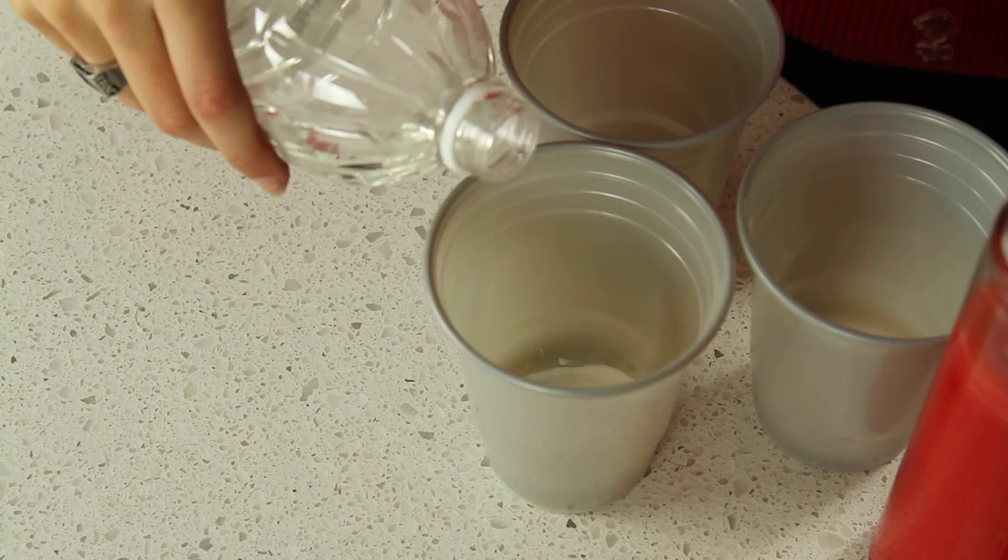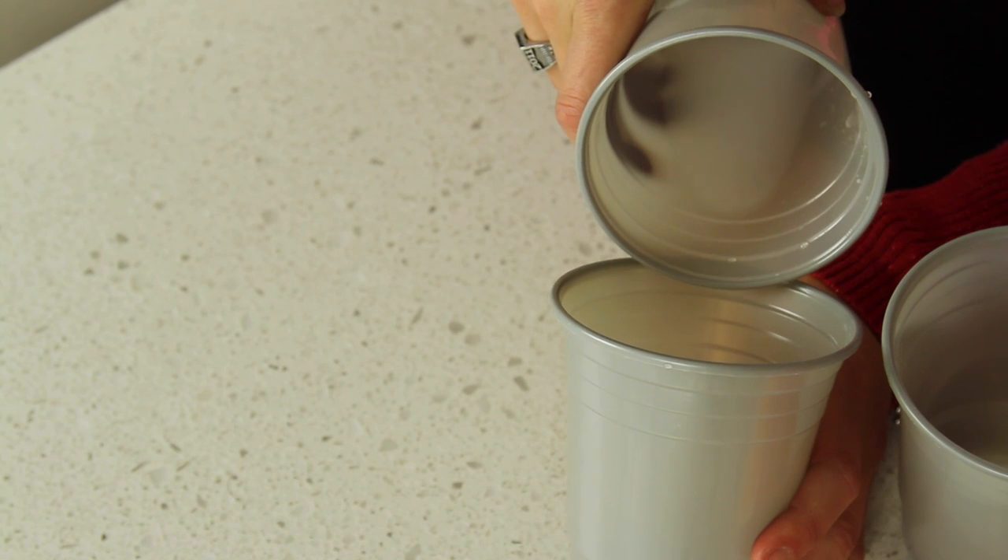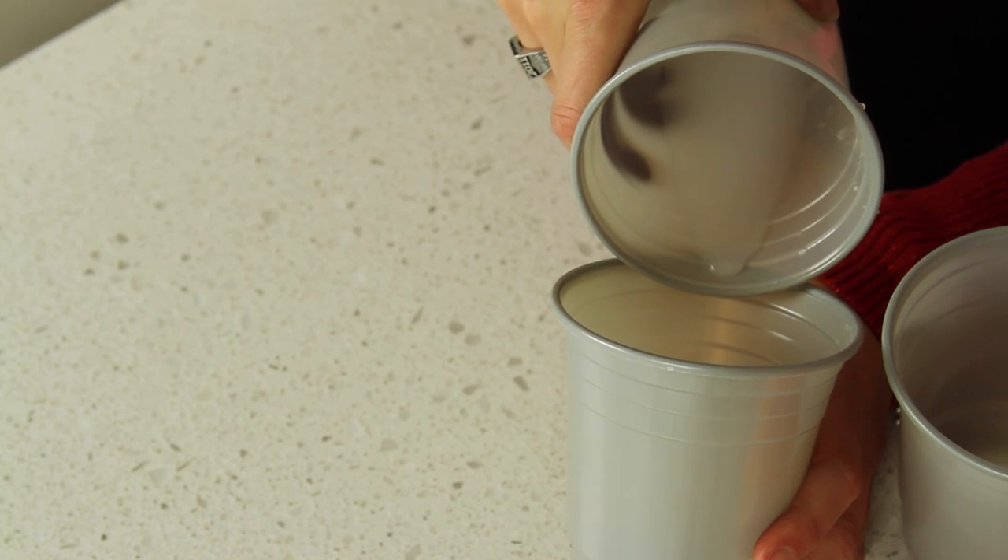Mix baking soda and vinegar in a cup and let it fizz. Carefully pour the gas that bubbled up into another cup. It should look like you're pouring nothing.